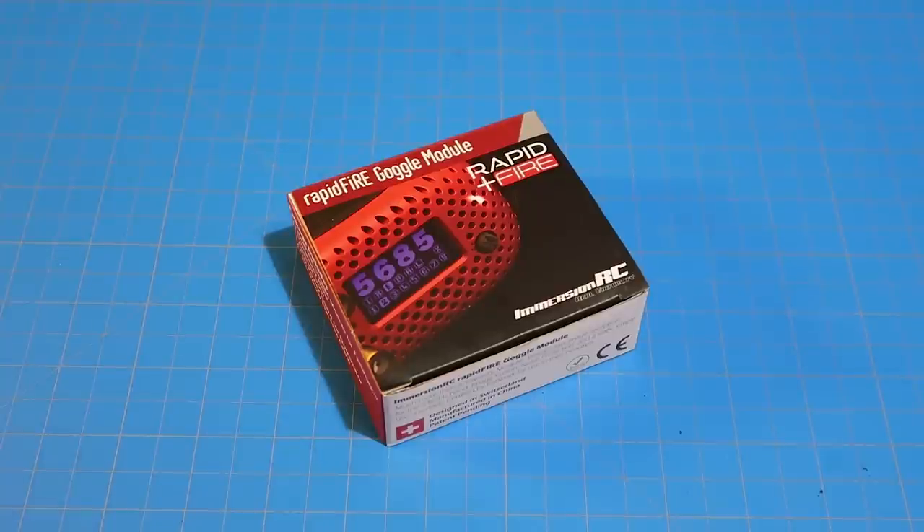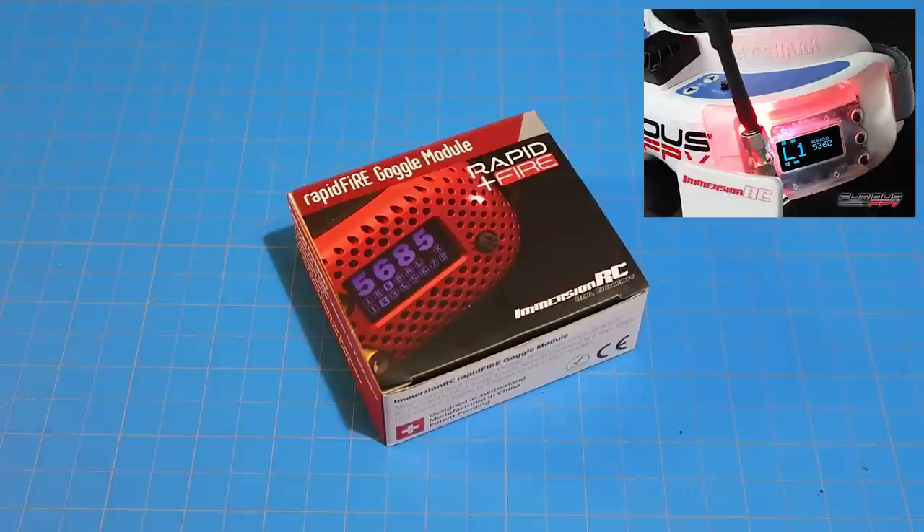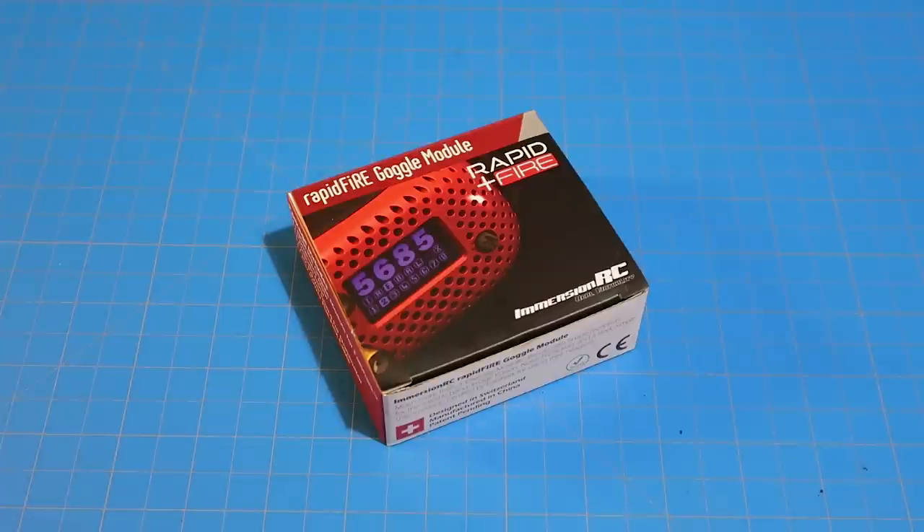I've been using the Furious Trudy for the past over a year. It's a really reliable module, very easy to deal with. You just plug it in, it works. You update the firmware once in a while. Very reliable. I was happy with it, and I am not super sensitive to interference when I fly. I mostly fly freestyle and usually not in super open areas, and I can live with breakup. It doesn't really bother me.